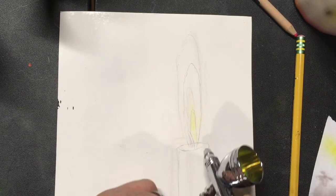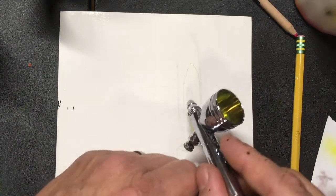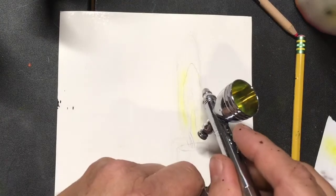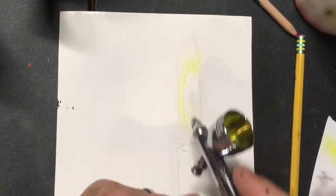We're going to really carefully add just a little bit of yellow around the outer edge of our flame. We don't want to get too much in there. We're going to run that yellow and let it blend out.